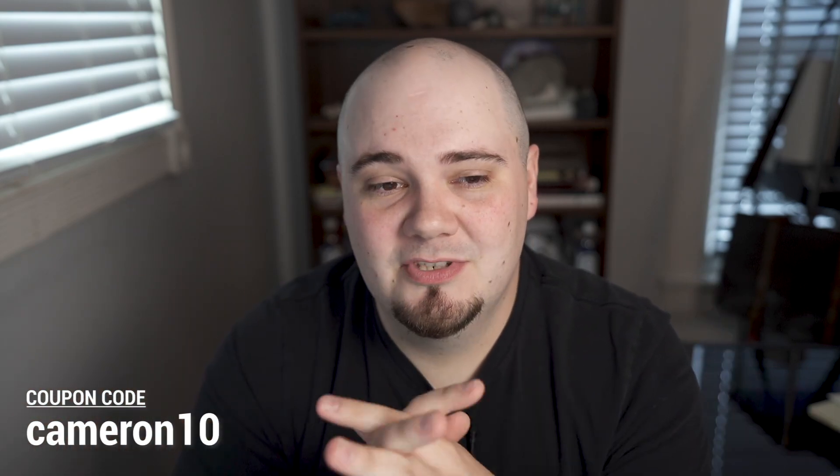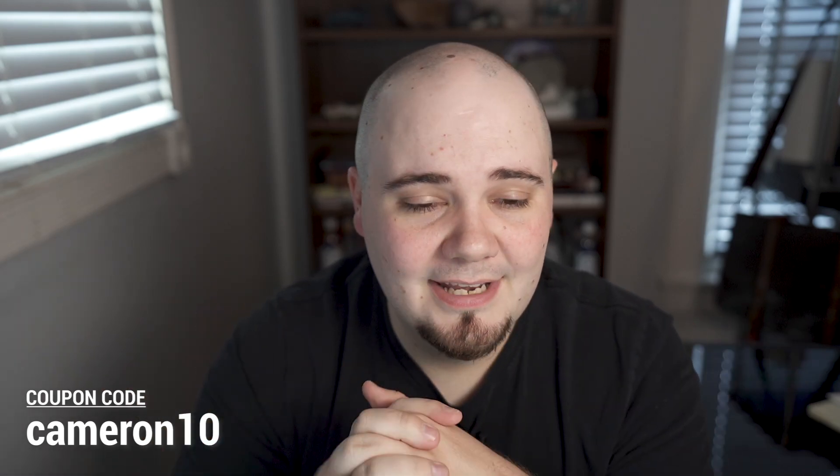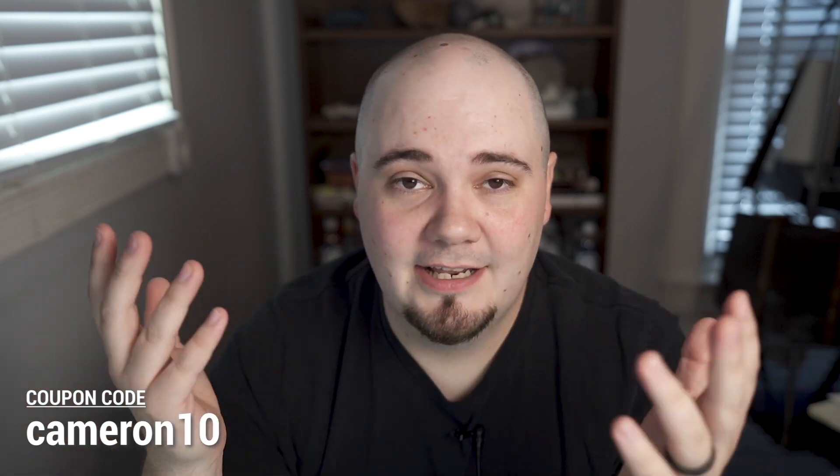This video is not sponsored by FBM Fox — they did not ask me to make this video, it's just something I'm using. I do have a coupon code in my description: it's 'cameron10', all one word, lowercase, and that will give you 10% off your first month and a seven-day free trial.